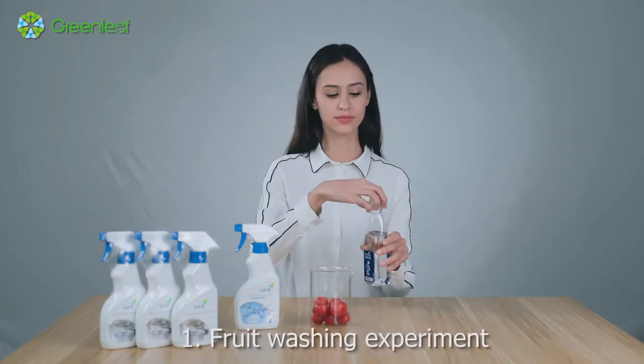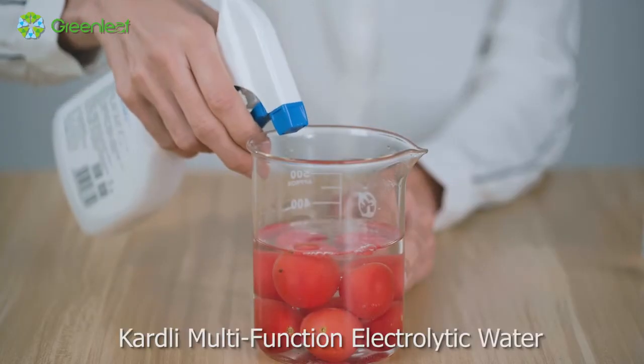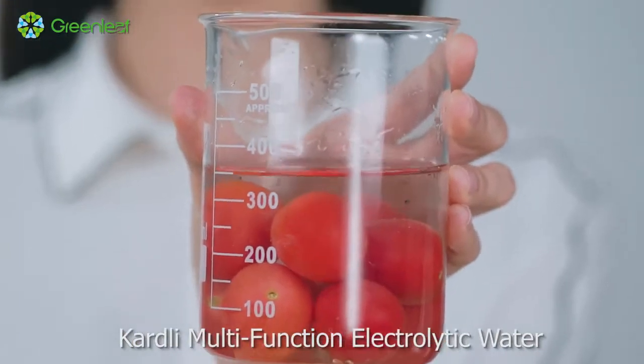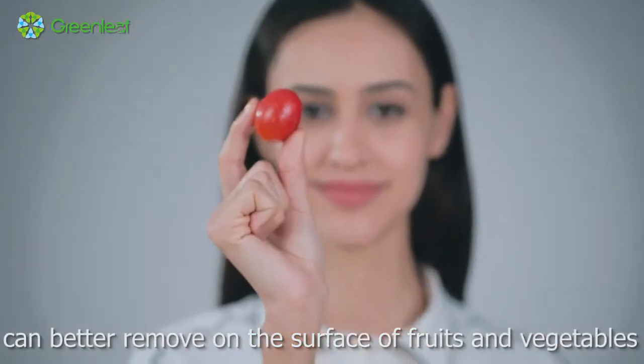Experiment 1: Fruit Washing Experiment. With strong permeability, Cardly Multifunction Electrolytic Water can better remove contaminants on the surface of fruits and vegetables.